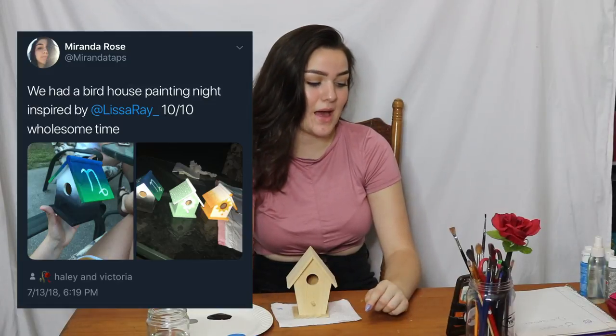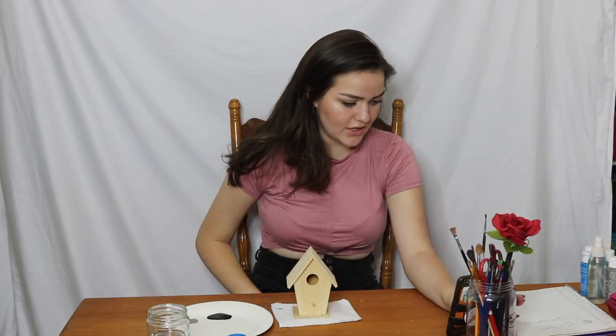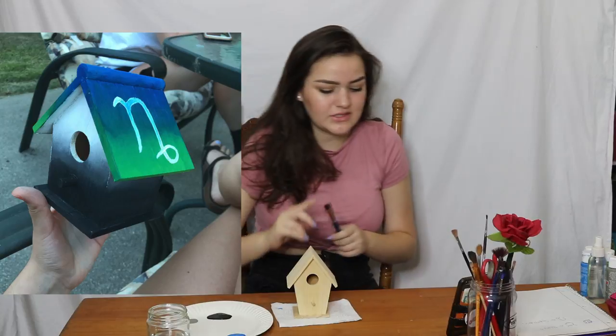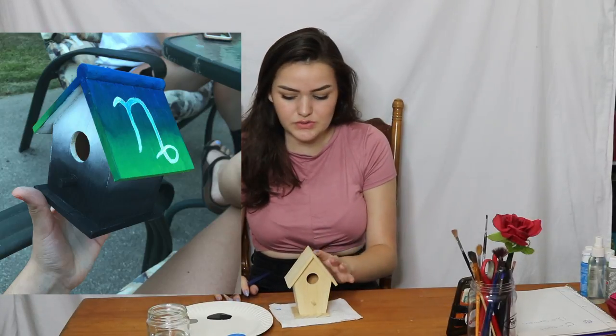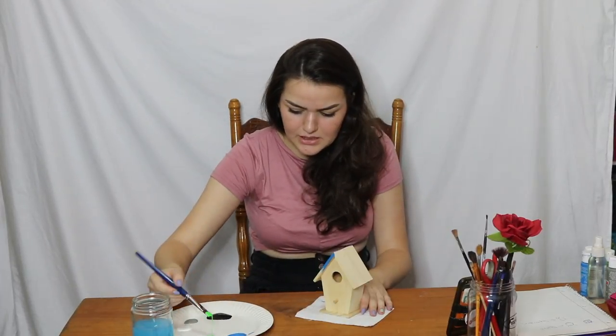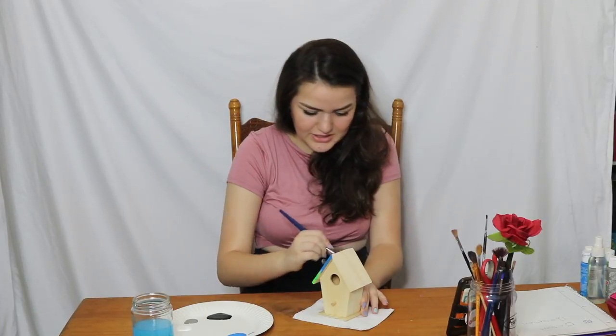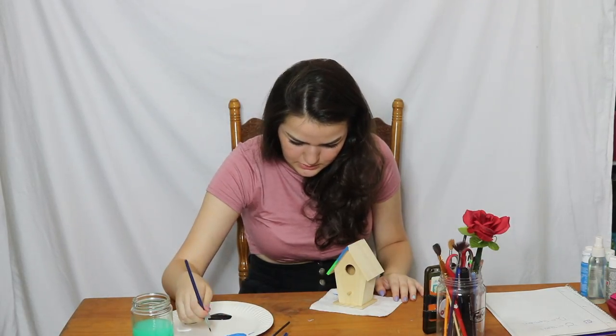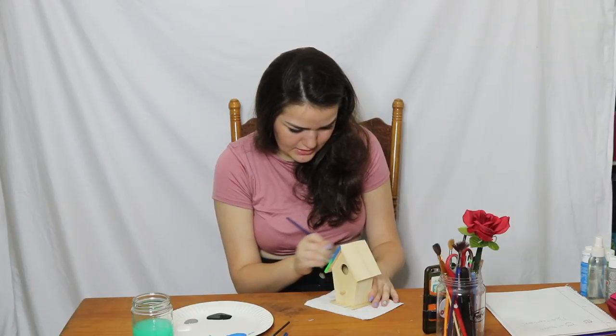This birdhouse was sent to me by Miranda Rose on Twitter and she had a birdhouse painting night with her friends Hailey and Victoria. I believe this birdhouse is Miranda's — it's a really pretty double gradient with her zodiac sign. I'm going to recreate it but with my zodiac sign. The top of her birdhouse has a blue-to-green gradient. I'm using an angled brush — put blue on one half and green on the other and run it right over that edge. There's the gradient! I'm in love with these little angled brushes. They make my life so much easier. Easy peasy lemon squeezy.